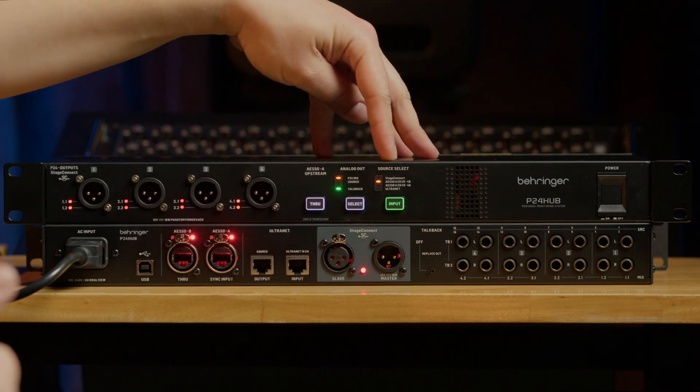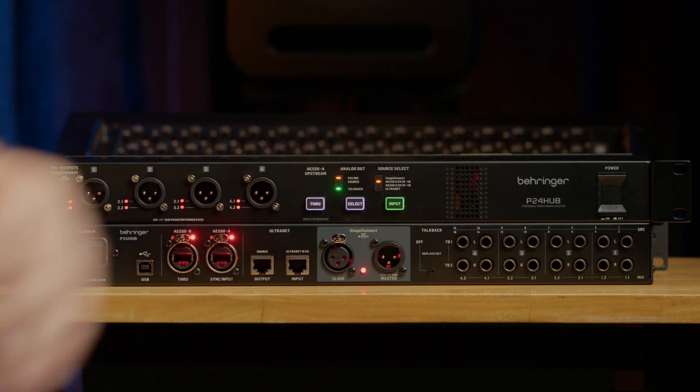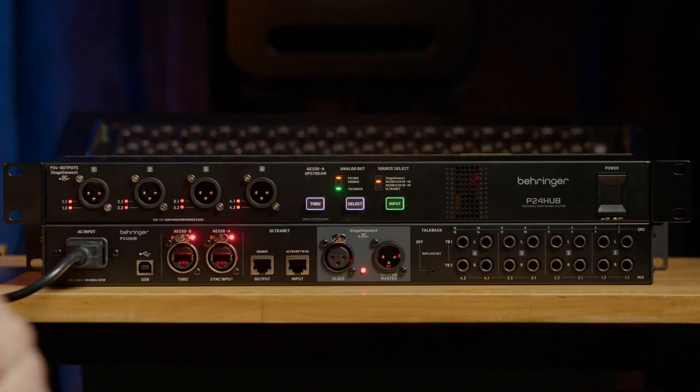For source selection, you can use the input button to select the source feeding the P24 hub — that can be AS50, Stage Connect, or Ultranet. Stage Connect and AS50 can work in 16 or 24 channel modes, while Ultranet works only in 16 channel mode. There is an input and an output port for each protocol — or client and host for Stage Connect.